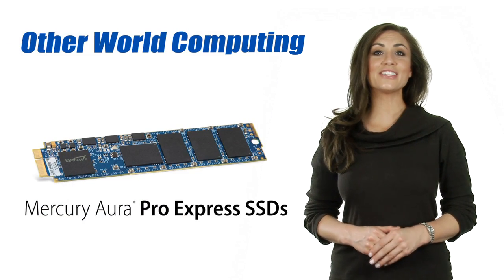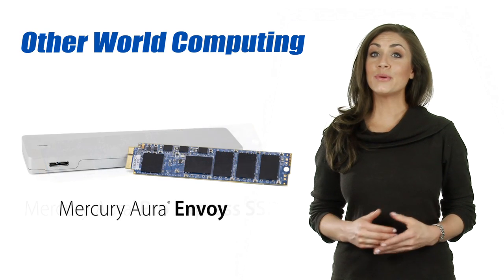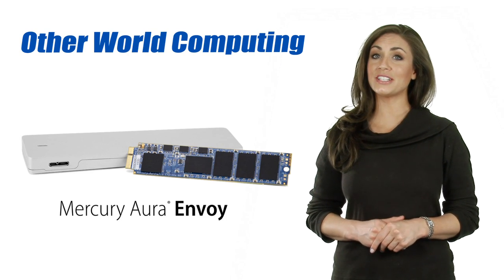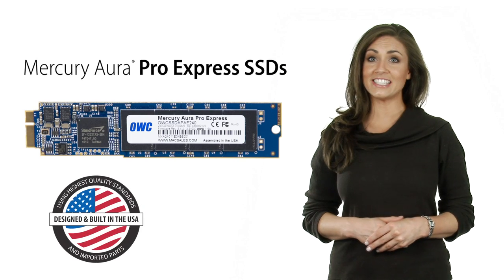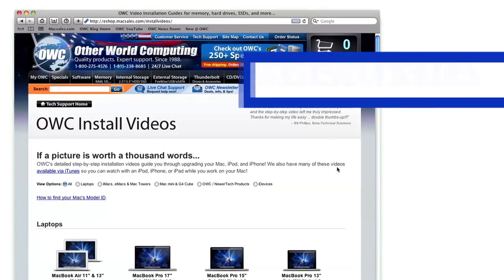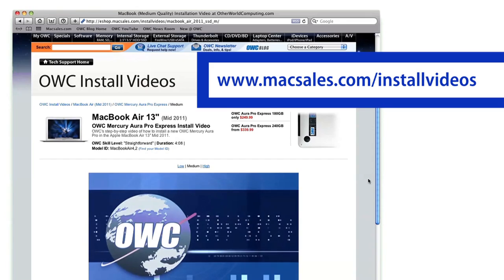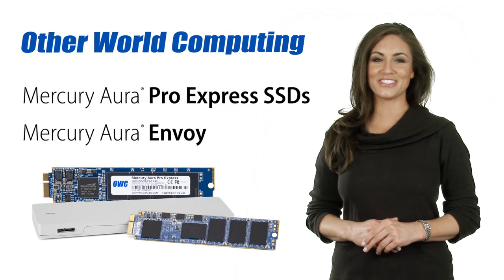OWC Aura SSDs are just the performance and capacity boost your computer is craving. And when upgrading a MacBook Air drive, the Envoy is the ideal solution to get more mileage from the original factory installed drive. All Aura SSDs are also built in the United States and are covered by a full 3-year warranty to give you peace of mind. Free installation videos are available right on the OWC website for every Mac and enclosure, so we're here for you every step of the way. This has been OWC Megan giving you a closer look.